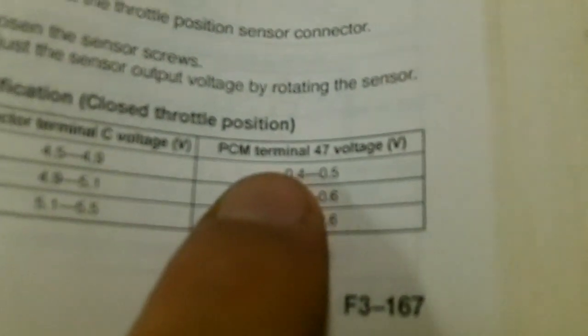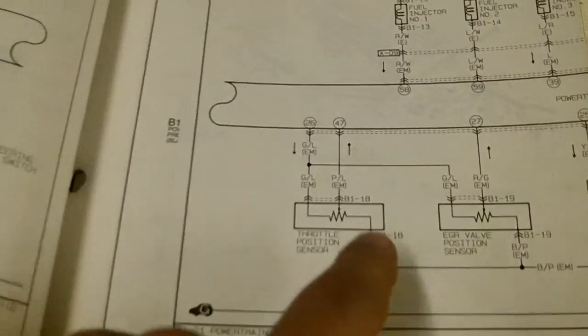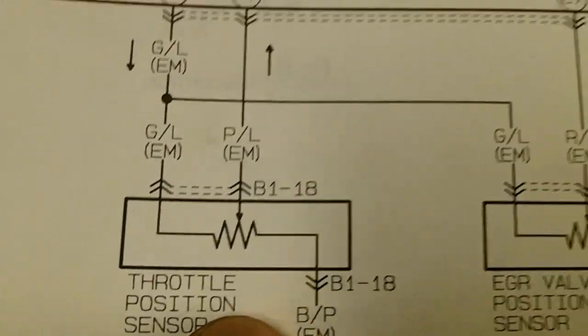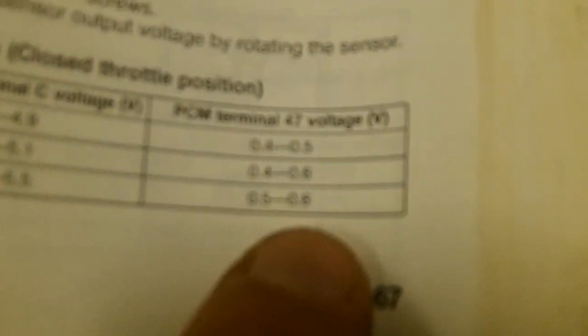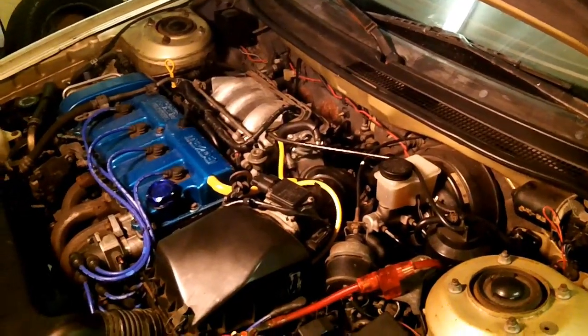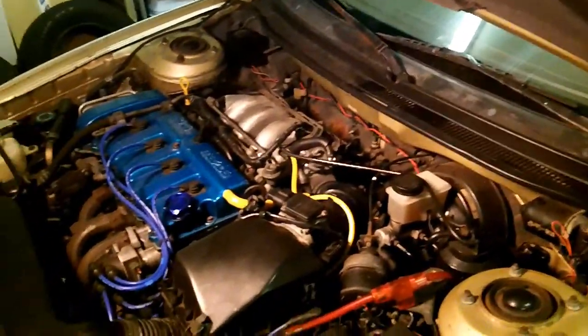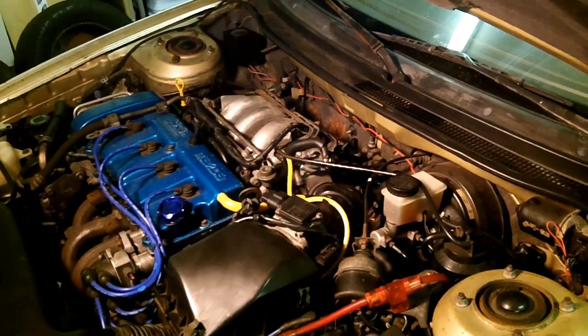That's where wiring diagrams come in handy. For example, it says PCM terminal 47 voltage — to know what terminal 47 is you need the wiring diagram. Right here in the diagram, terminal 47 goes right into the throttle position sensor, so those are the values you're looking for on pin 47. I'm not going to tear apart my entire engine and ECU just to demonstrate these processes — I'll describe them, but I've got enough issues to deal with as it is.